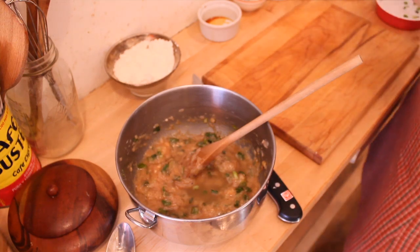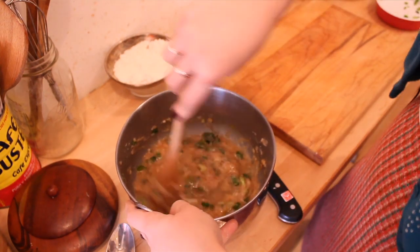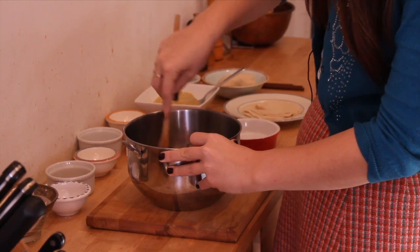We're just going to stir this up to get a nice fragrant meat filling. It's going to be a little bit thin.